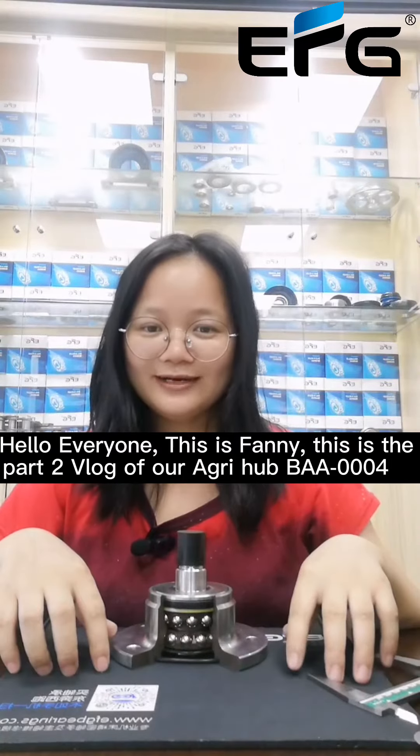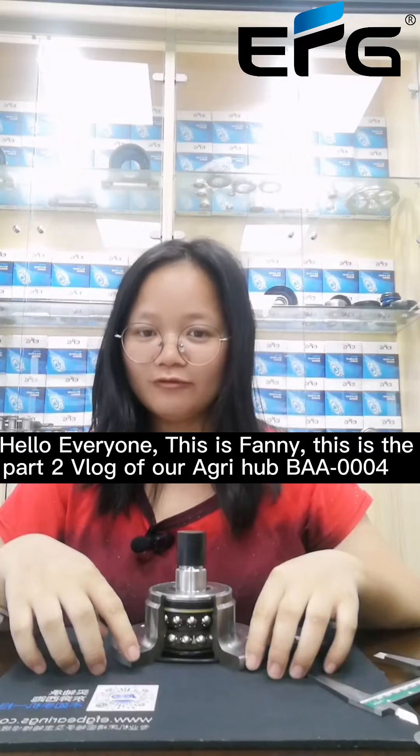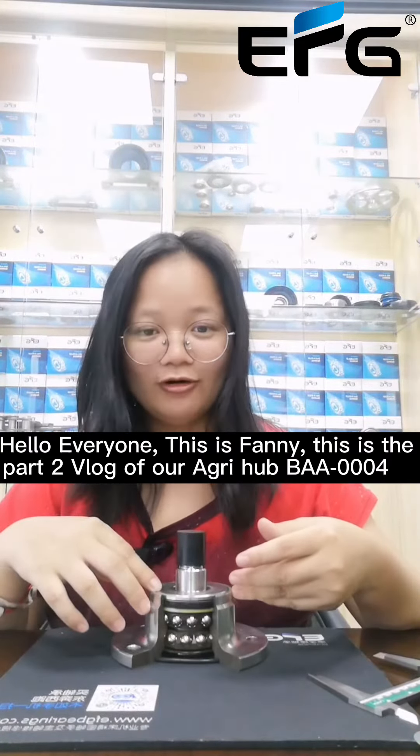Hello everyone, this is Fanny. This is the part 2 vlog of our AgriHack BAA0004.